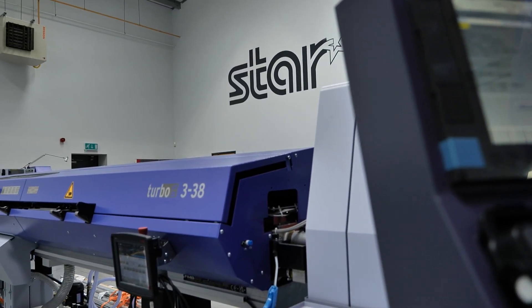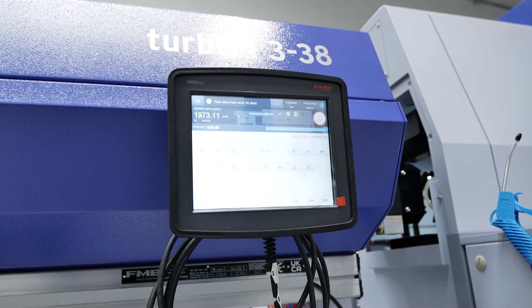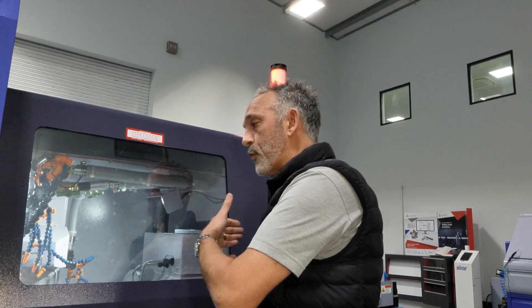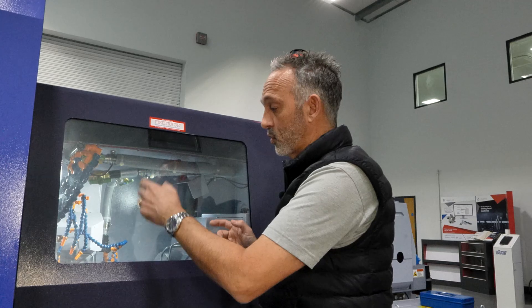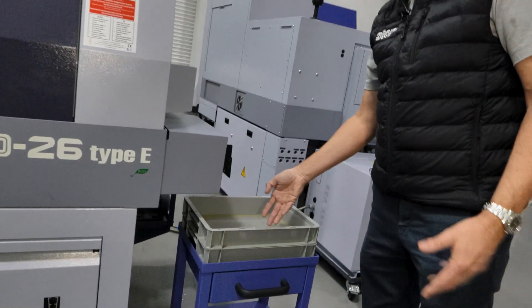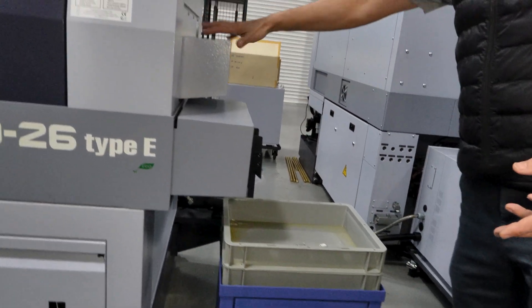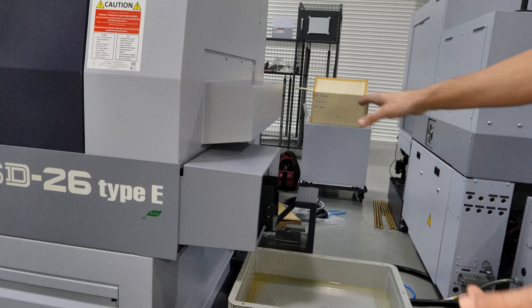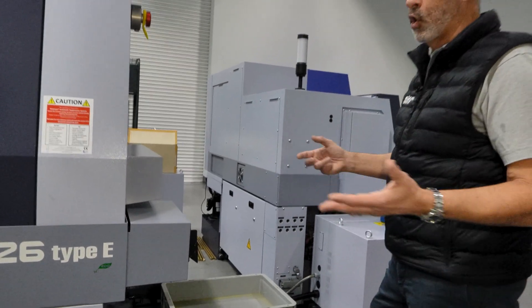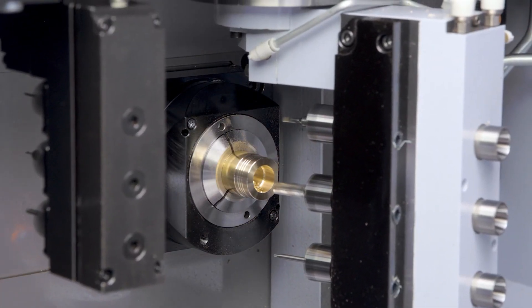We've also got to get the component out of the machine for lights-out running. On every machine there are certain restrictions on length of component. On a 32mm machine you can eject up to 150mm forward, which comes through a parts catcher along a parts conveyor and out into a tray. For longer parts, we have long parts ejection systems to cover whatever you want to do - whether you're making shafts 300mm or shafts two meters long.